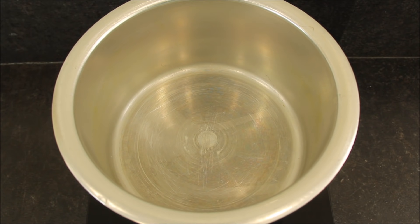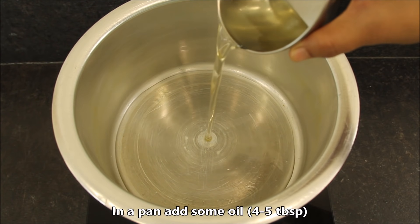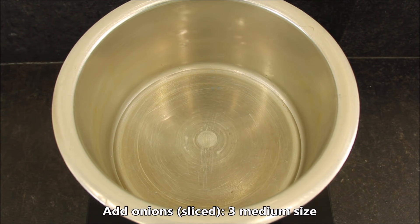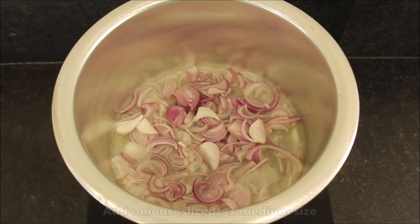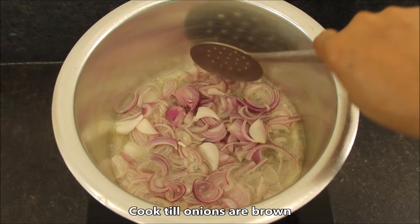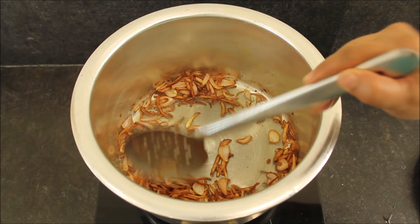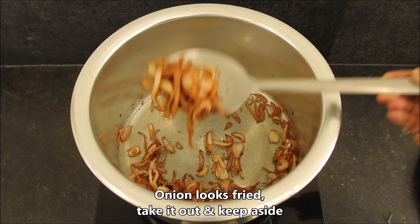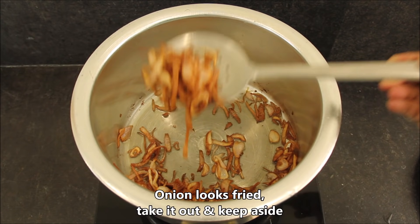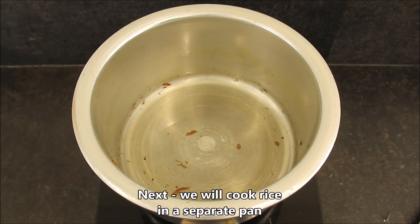First of all, we will fry the onions for making biryani. I have taken a big pan and will add salt. Now we will add the onions and fry them until they become a little brown. See, the onions are browned — we will remove them. You will remove them on a tissue paper so you can remove any extra oil. I have removed all the onions.